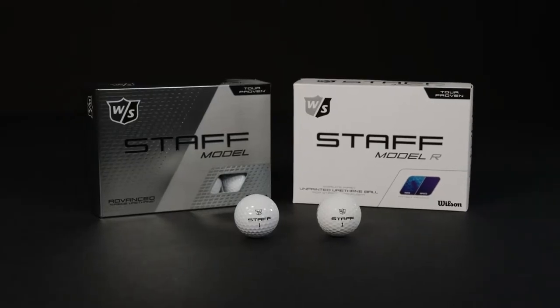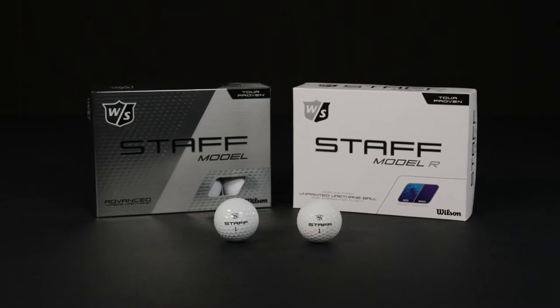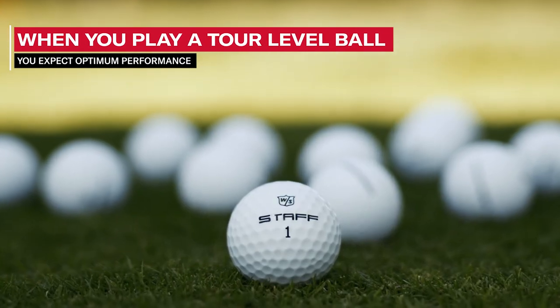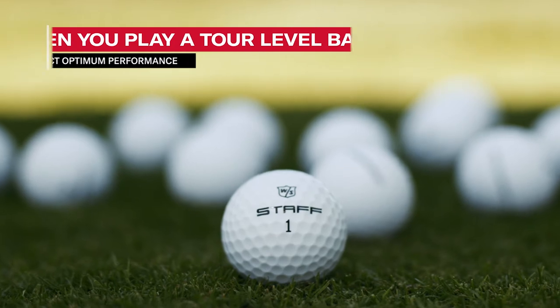Wilson Staff Model: a four-piece high-performance golf ball designed by the best players for the best players. Staff Model balls were developed with and tested by Wilson professional players on the PGA and European Tours, as well as our advisory staff. When you play a tour-level golf ball, you expect optimum performance, and that's exactly what the Staff Model ball delivers.